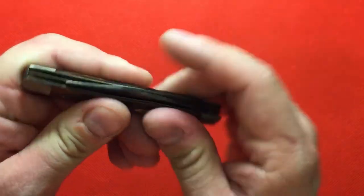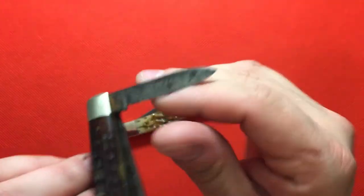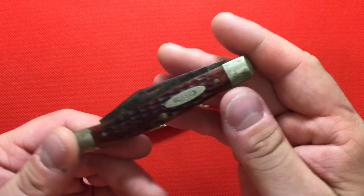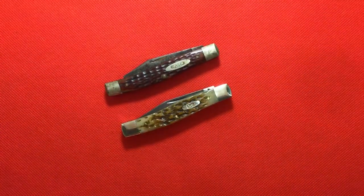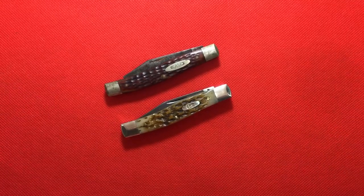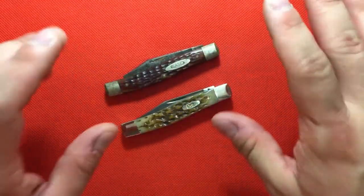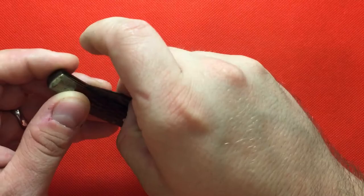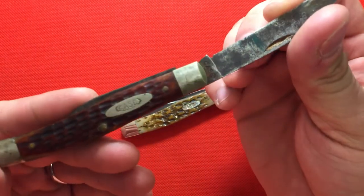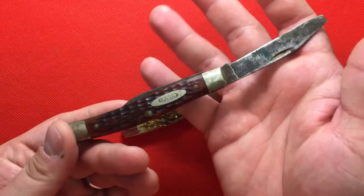My granddad is 96 years old and he is still alive, and he has been married to his wife for 76 years — they're both 96 years old. So that's an incredible achievement in itself. But he gave me this knife; he doesn't know how old it is, he can't really remember. I would suspect he may have gotten it in the 50s or 60s.